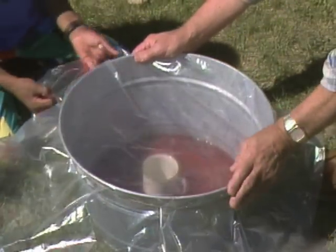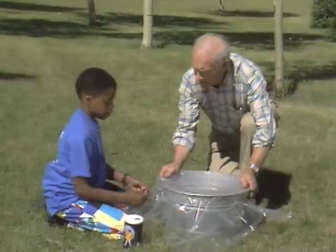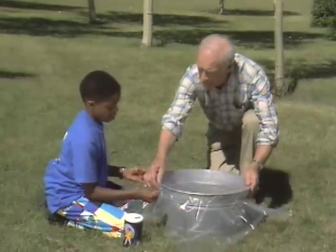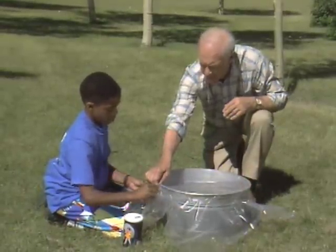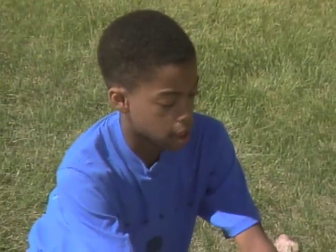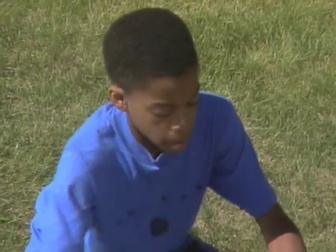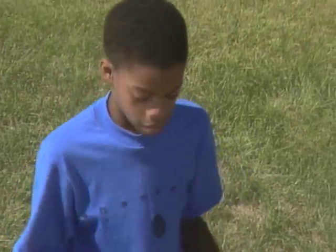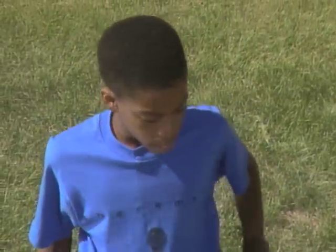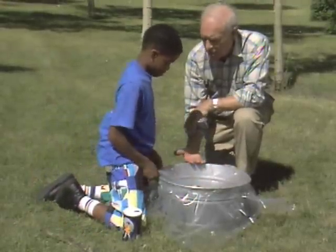Just tie it nice and tight. How did you know how to do all this? I was reading a book called Improving Survival Skills. And I dug a three-foot hole in the backyard to try this out, but then when my dad found out, he took all the dirt and filled it back in.